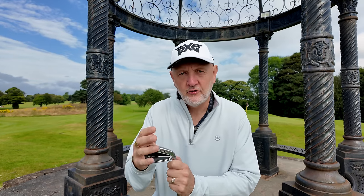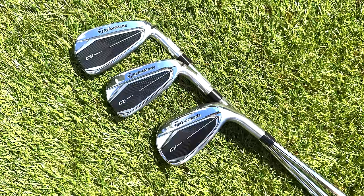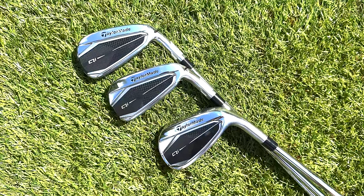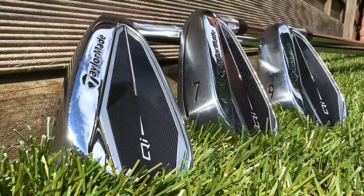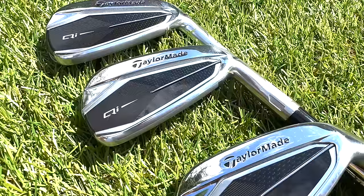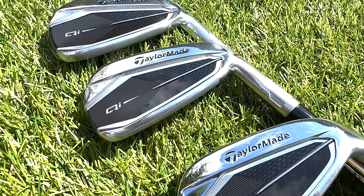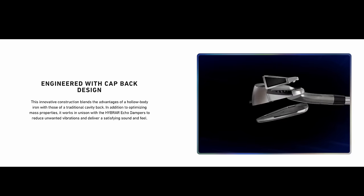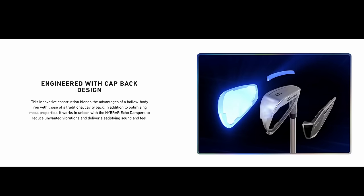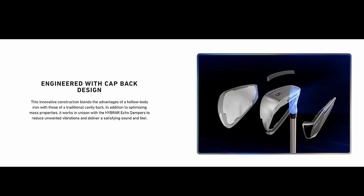We can't ignore how this club looks because it's quite different to what's out there in the marketplace - it's definitely a change from what we've seen from TaylorMade. It's quite a leap forward visually. I love the look of it - it's definitely a cavity back iron but the cavity is filled with a plastic insert, so effectively it looks more like a hollow bodied iron with that solid one-piece build. A lot of people say looks don't matter, but nobody's going to spend 700 to a thousand pounds and not like what they buy - so let me know if this QI10 suits your eye.